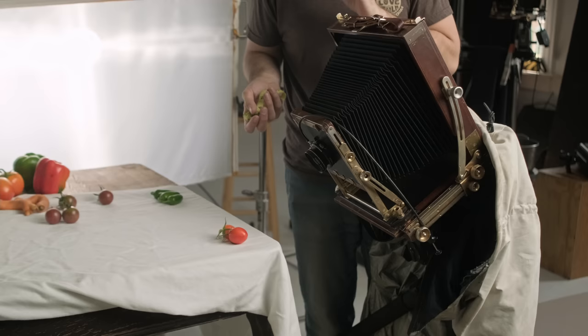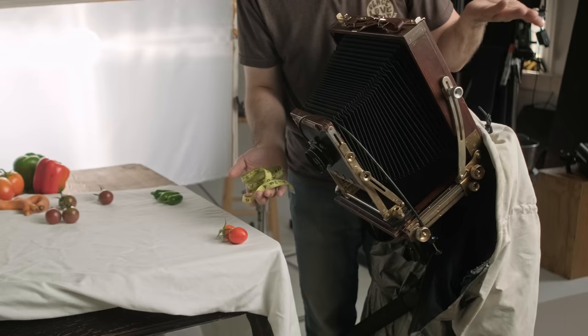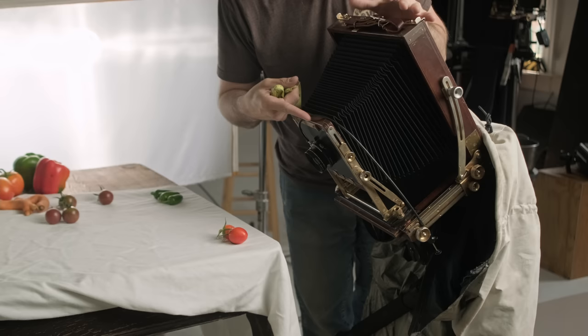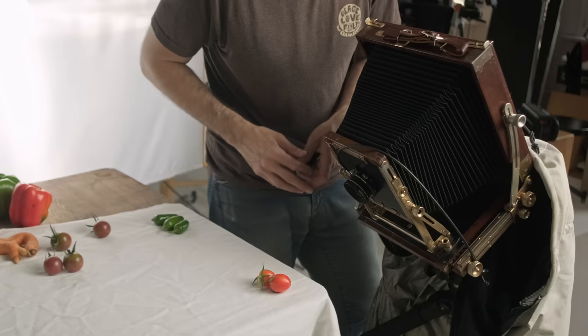One way to measure our bellows extension factor is a cloth tape — I bought this at a sewing supply store, these are like three bucks. We are at 255 millimeters of extension, which is more than double the focal length of the lens, meaning we're going to have to compensate by two whole f-stops. If you want to learn more about bellows extension factor, I'm going to put a link to the bellows extension factor video, but this is one great way to measure it.